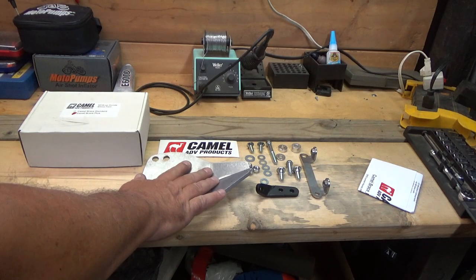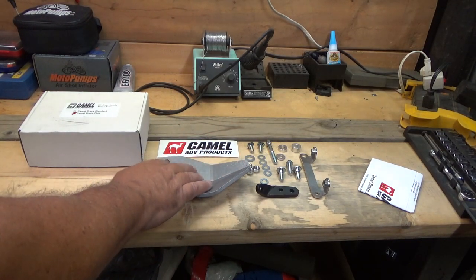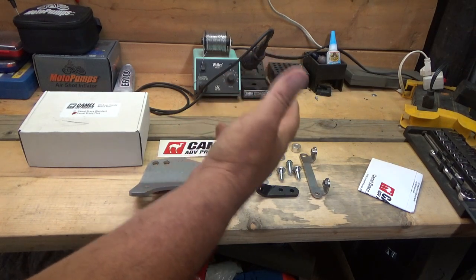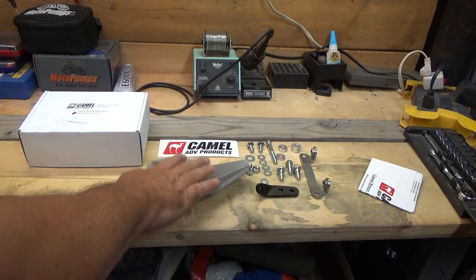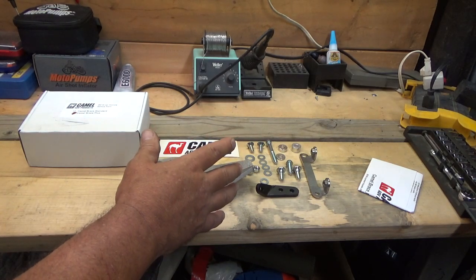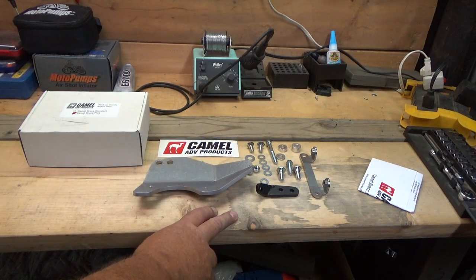You can also get a smaller one that doesn't cover as much. This also protects the exhaust underneath from rocks and stuff that your skid plate normally wouldn't cover, so it's an added bonus. For about 20 bucks more, it's probably a real good deal. It comes with all the bolts and stuff you need. It's sure gonna be worth it to save your bike, because if you break that foot peg when you're out on a trip and you ain't got a foot peg to come home on, that's gonna ruin your whole ride.